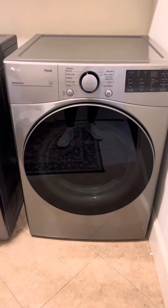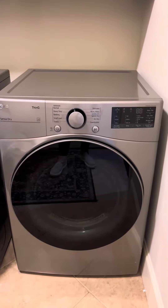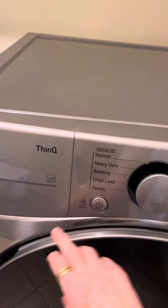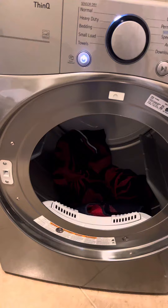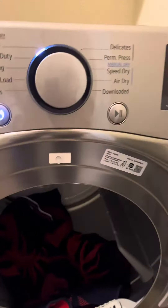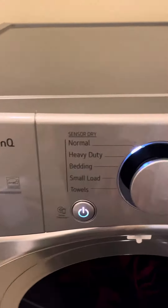This is an LG sensor dryer that we purchased recently. As you can see, this is the drum — it is a large capacity stainless steel drum. The lint collector is right there, and you can see inside how big it is. Here is how you turn it on.